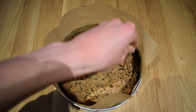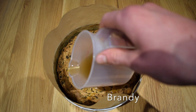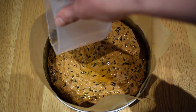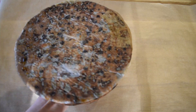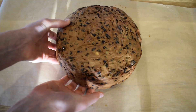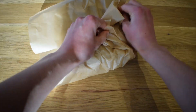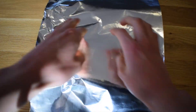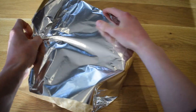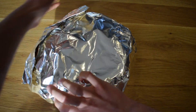Once the cake has cooled, prick it all over with a skewer then drizzle over the brandy or spirit of your choice. Let this soak in for a few hours. When all of the spirit has been absorbed, turn out the cake from the tin and wrap it in two layers of greaseproof paper and then a foil layer — just wrap it up like a delicious Christmas present. As you can tell I just suck at wrapping; I get my brother to do it, but you just need to make sure that the cake is completely covered, so bad wrapping skills don't really matter here.